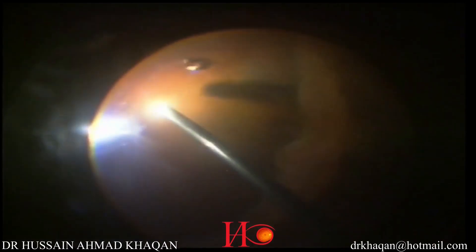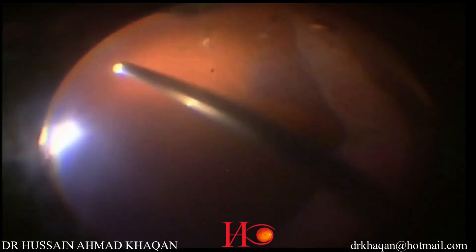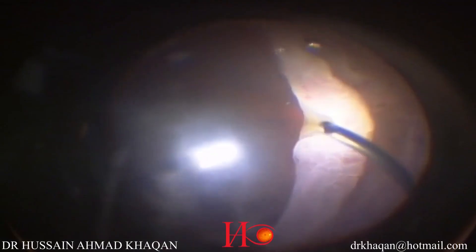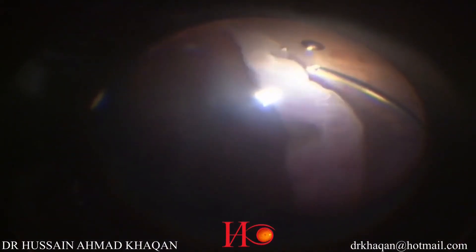23-gauge vitrectomy is started over the temporal area of the fundus. Now I am trimming the anterior flaps of the giant retinal tear. I am now completing vitrectomy by removing vitreous over the nasal retina, and performing vitreous base shave.